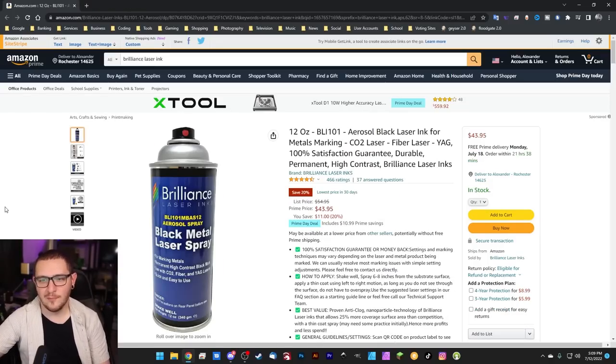Last but not least, Brilliance laser ink — awesome stuff. It works really, really well for marking metal with a CO2 laser. You can get a small discount on it right now — 20% off, that's $11 off for a total of $43.95. One can will usually get me through 20 to 30 tumblers depending on how responsible I'm being with the spray. This is some of my favorite stuff and it's much cheaper than competing chemical catalyst products like this.